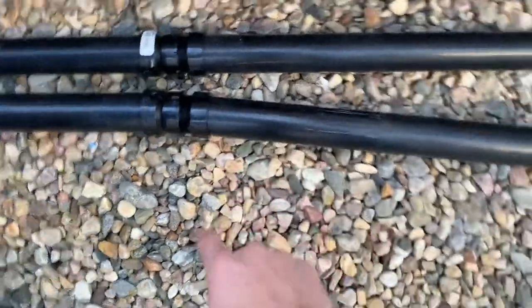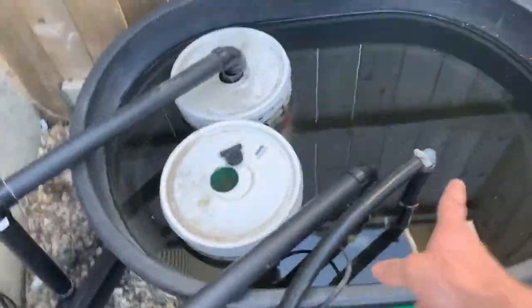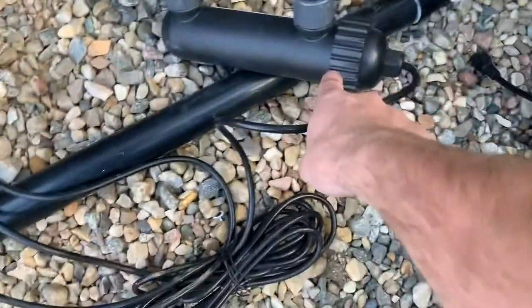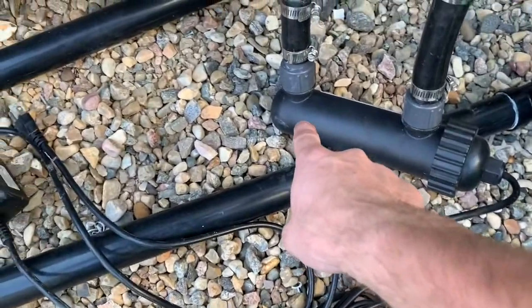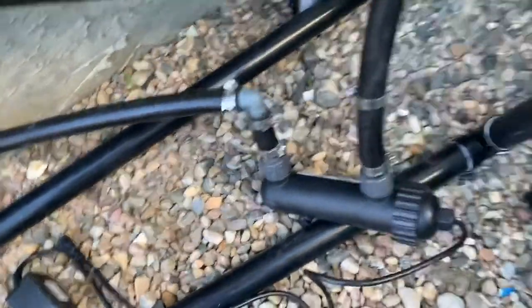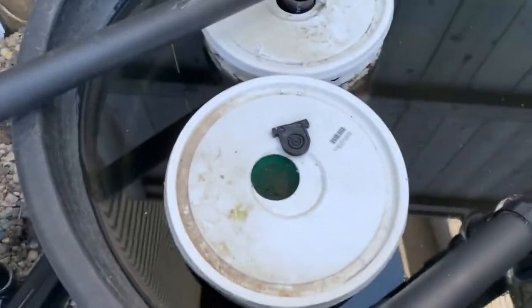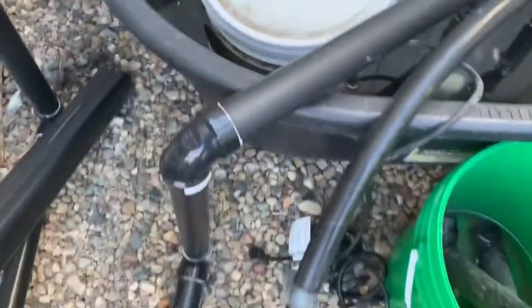Then it goes into here and my filter, so it pumps back out here, back through the UV sterilizer, and then back into the pond. There are a couple of filters here, so I'm going to glue and hook everything back up.